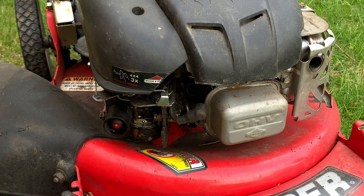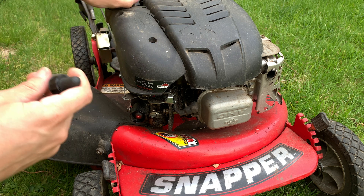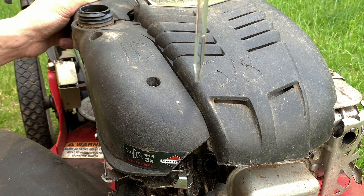Now take an eyedropper and get a couple dips from the gas tank, because it's easier than getting it from the can — the gas tank is shallower and you just filled it maybe. It's not really an exact thing.